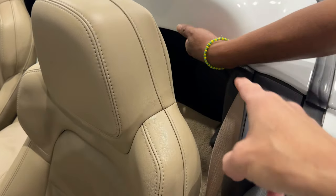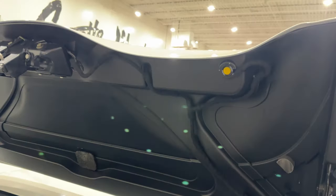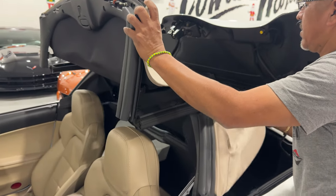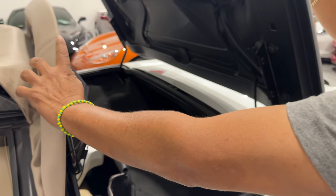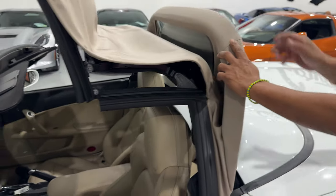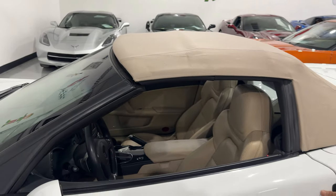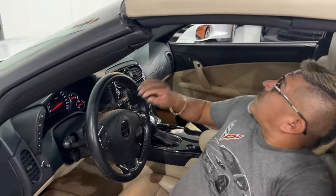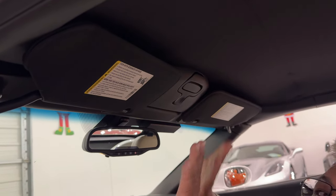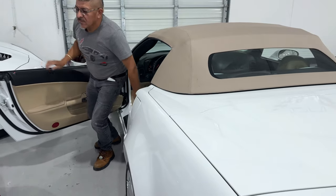All right. The first step to put the top back up is there's a button right up underneath here and we're going to lift the tonneau. That button, like I showed you before, is right there. The next step is we're going to pull the top out just like that — the whole piece, because the tonneau has to go back down. We're going to set the back down and the front forward. Then, like we did earlier, we're going to grab that latch right there, pull it down, turn it, and push it back into place and you are 100% done. You are good to go. That's it on the top.